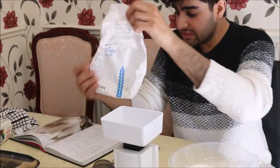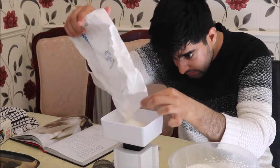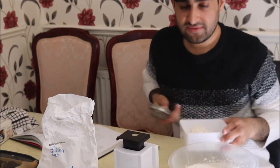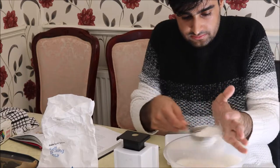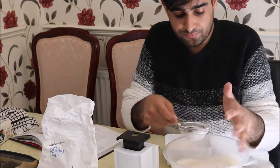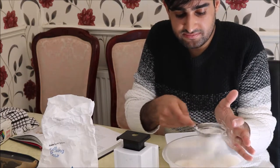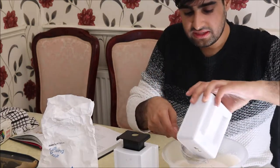We need 110 grams of self-raising flour. I'm just going to measure that now and quickly sieve it into the bowl with the egg mixture. A good way to sieve is to tap the sieve against your palm gently — that way you control the amount and avoid getting flour everywhere.